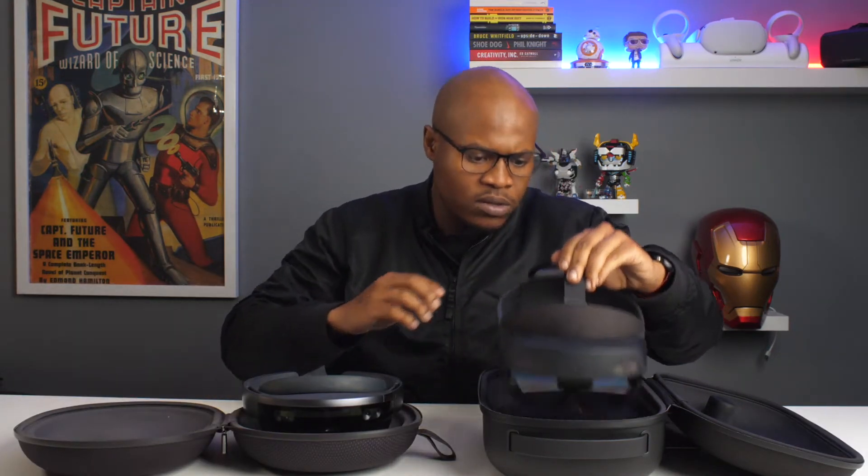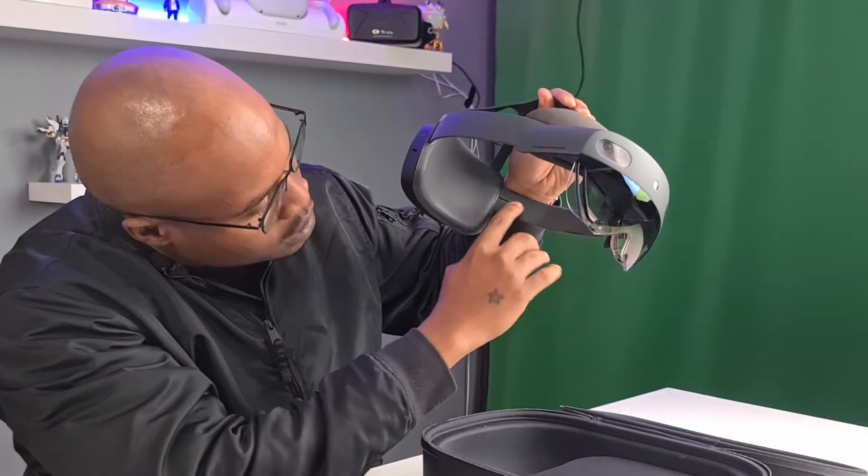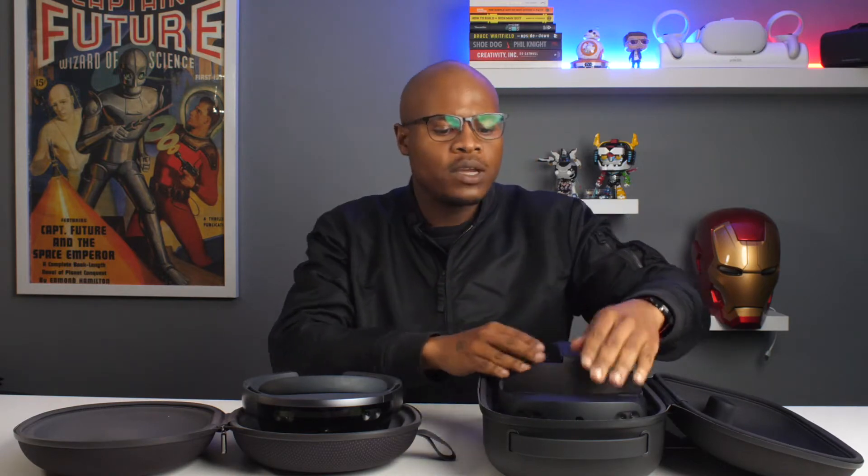One thing I noticed is the speakers — they're actually lining the speakers right into the headset here and also down here. I think those are the major design upgrades between the two devices.